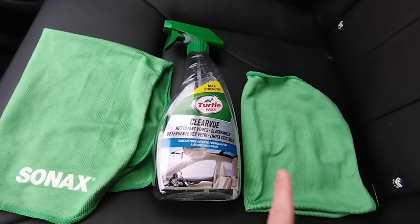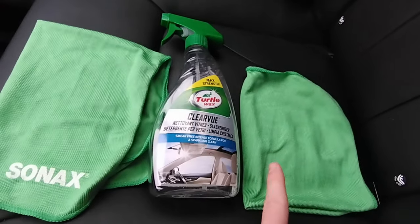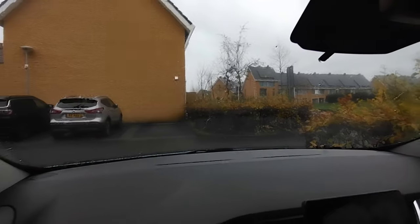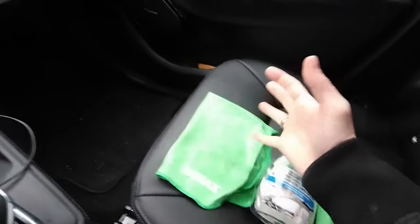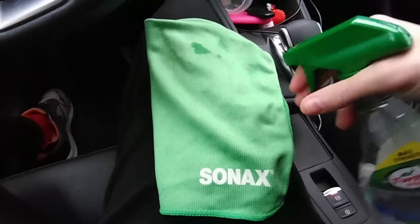With the second towel you remove what you've applied with the car glass spray. It's very difficult to spray all over the window because you'll literally spray all over your car and you don't want that. So what you do is spray onto the first towel, make it completely wet, and then divide your car windows into two zones. Do the first zone and finish it completely, then fold the towel in half for better grip and spray on the towel.